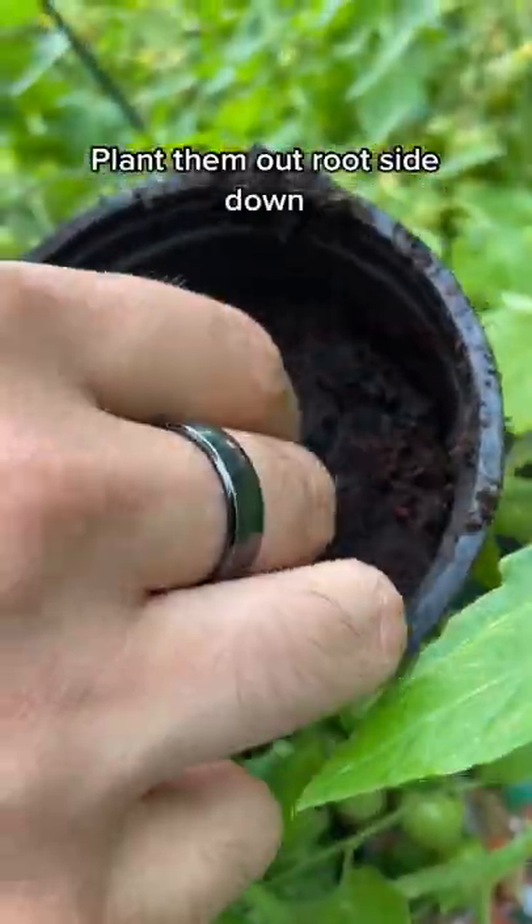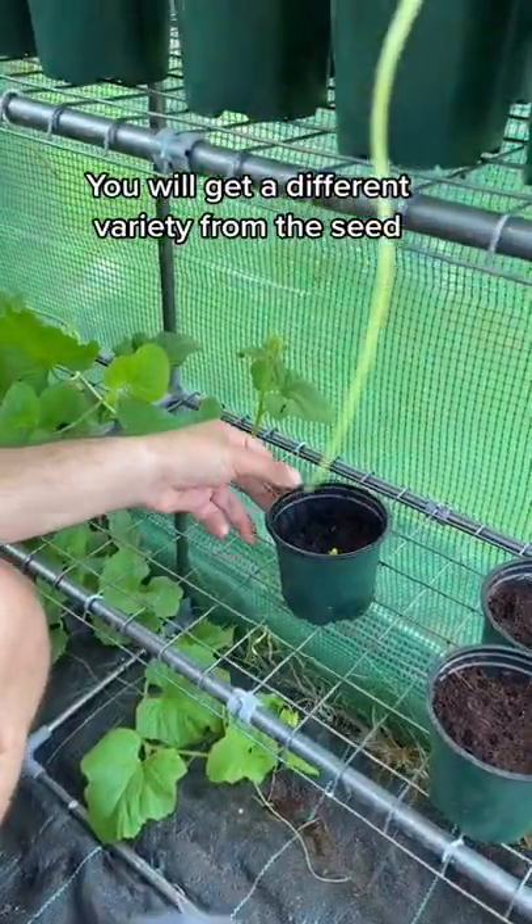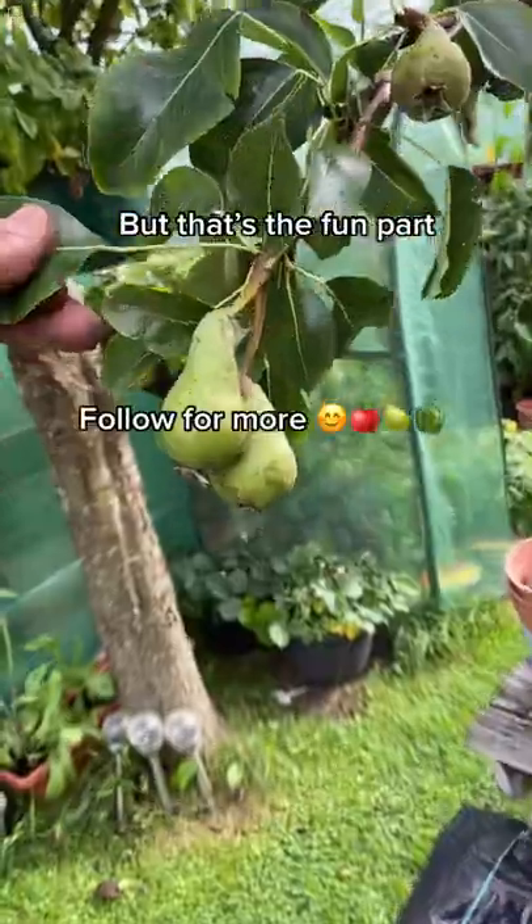Fill up a pot with compost and just plant it root side down. Put it somewhere sunny and warm and water it once a week. And then if you're really patient, you'll grow your own pear tree.